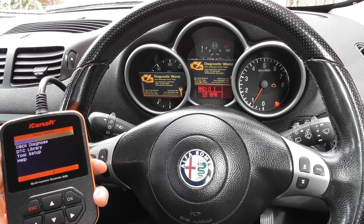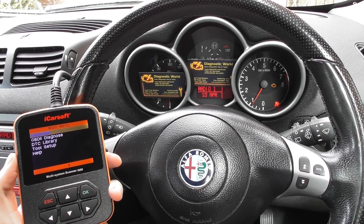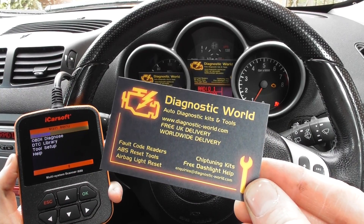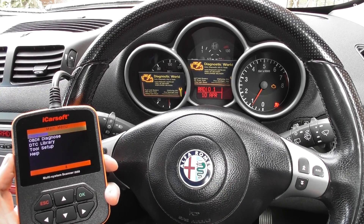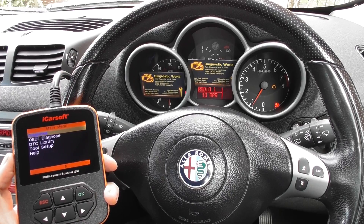Thanks for watching this Diagnostic World video. In this video we're going to demonstrate the iCarsoft i950 kit, which is available at Diagnostic World — www.diagnostic-world.com. This i950 kit is suitable for Alfa Romeo and can also work on Fiat vehicles as well.